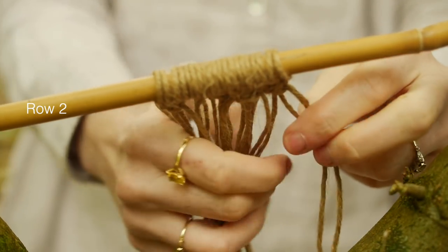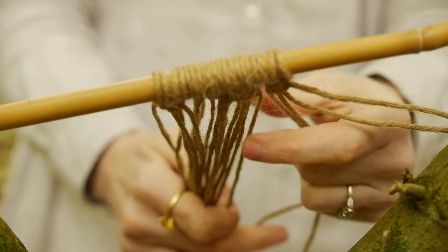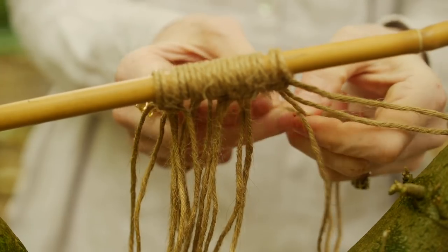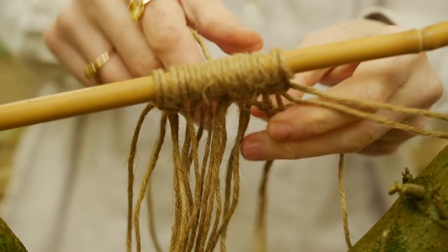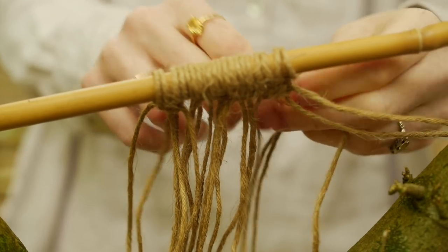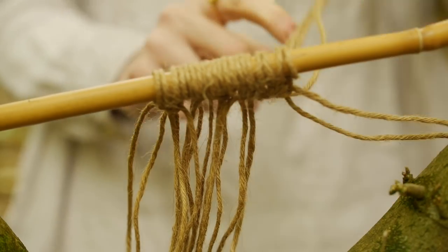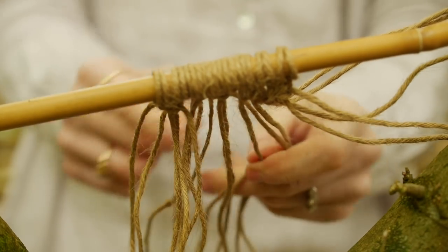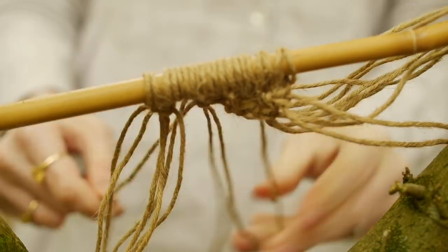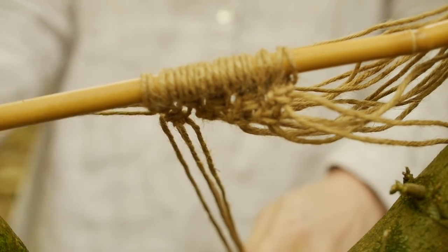Now we're on to row two, and the only difference is you leave the first two strings alone and you start after that. So take four strings and do the exact same knot — start from the left, pull it tight, then from your right, and pull it tight again. Make sure the four strings are in a row; sometimes they get tucked underneath, so just bring them out and keep going the exact same till you get to the end. The only difference with row two is those two little strings at the end — you leave them alone.